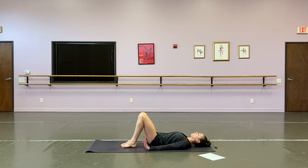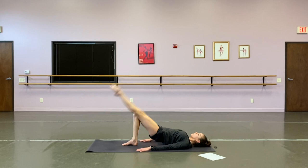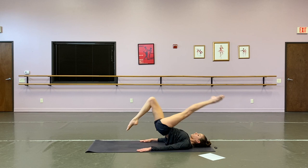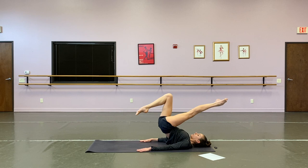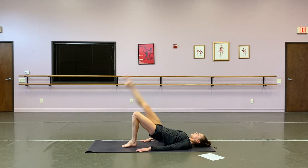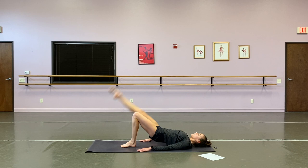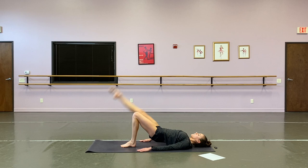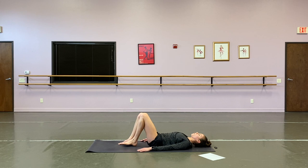Roll it down — we have our bridges next. Single leg lift with or without a jump, wherever you're at today. We got twelve. Roll those hips up, ready for that first leg lift — we're up. One, two, three, four, five, six, seven, eight, nine, ten, last two, and one. Other side — last time, you got it. One, two, three, four, five, six, seven, eight, nine, ten, last two, and one.